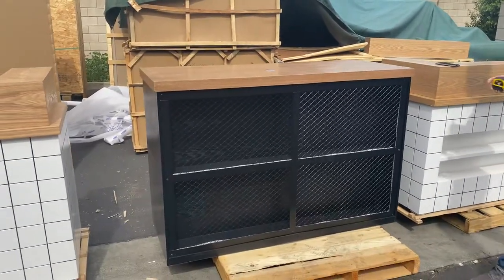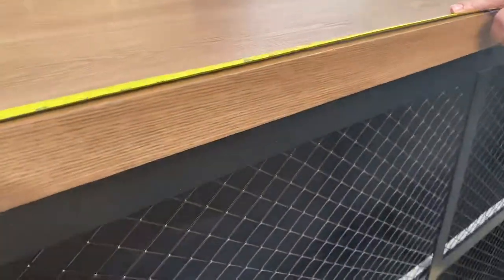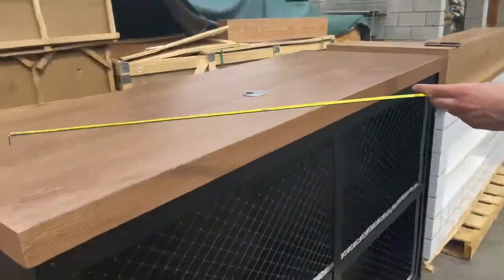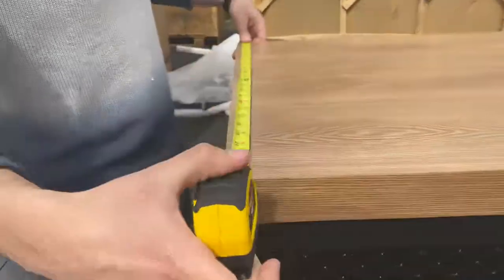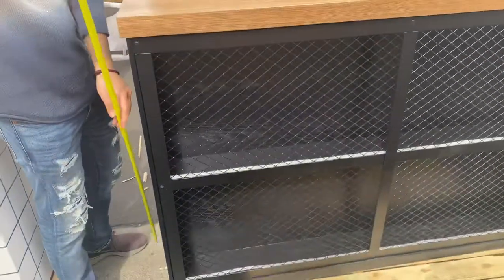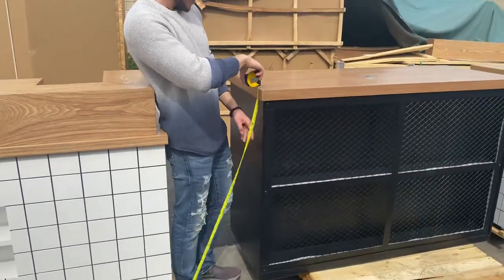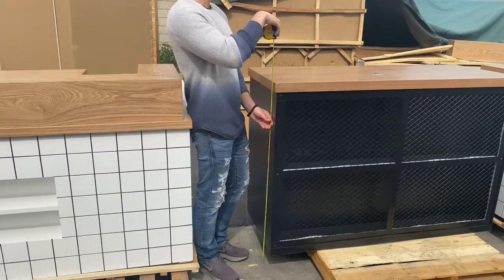Now, the overall length for this table — you're going to be looking at 59 inches. Overall depth, you're going to be looking at 23 and a half inches, and the overall height, you're going to be looking at about 43 inches high.